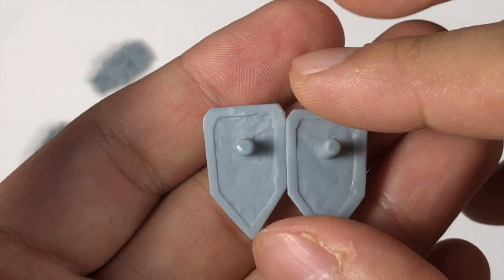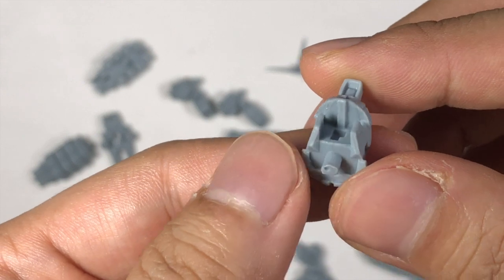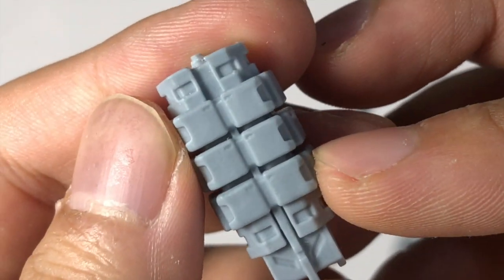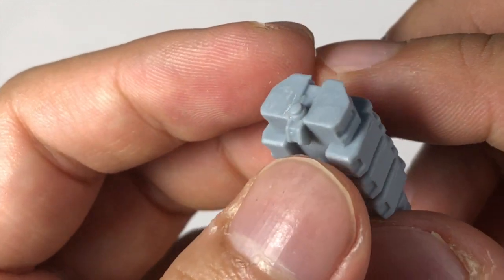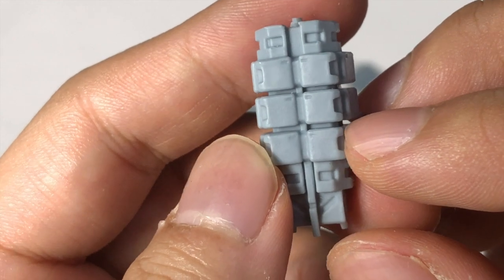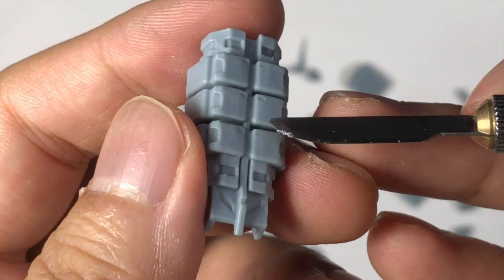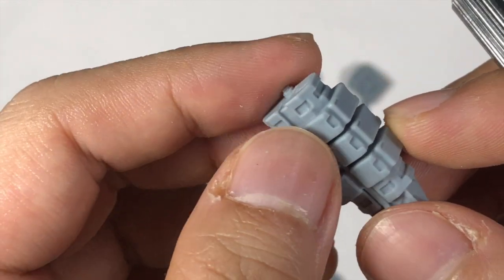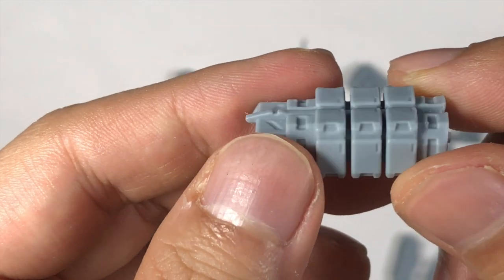Another thing to warn you: because it is 3D printed, you can see that the edges are sometimes not neat. I'm totally fine with it because even official Converge figures, especially older types, have some parts that are not neat. Also, you need to be careful about air bubbles — tiny holes deep inside each resin piece. This is a common problem for resin 3D printed kits. If you encounter this, you can use epoxy putty to fill in the gap, sand it down, and the problem will be solved.